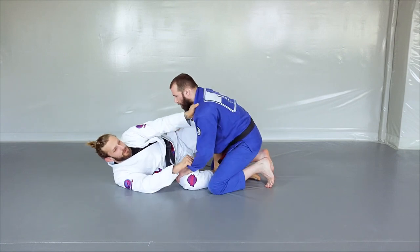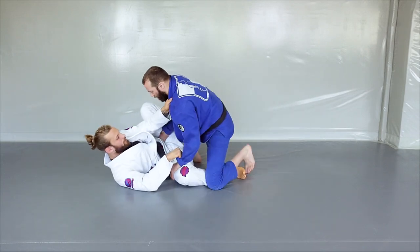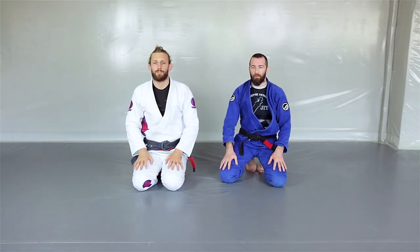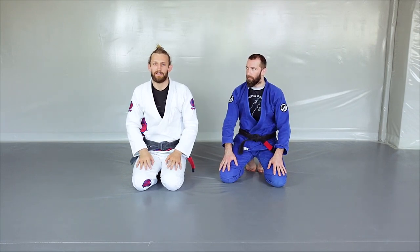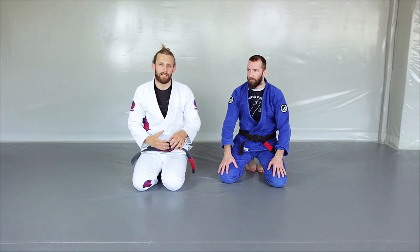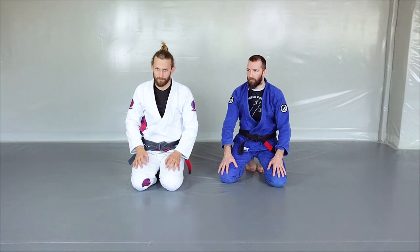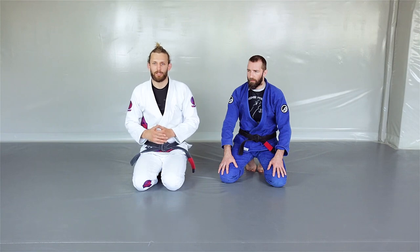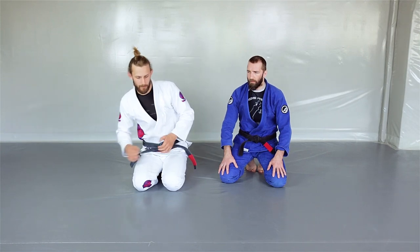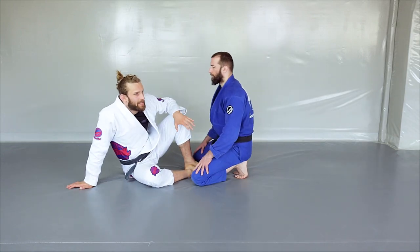We come back to the first position, he chooses another leg, active hook. The third drill is about switching sides and fixing the position of your hips. It's very important in butterfly guard to always maintain a proper body position and actively work during the fight to keep and fix that position whenever something is wrong.